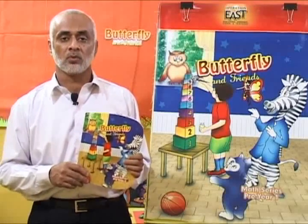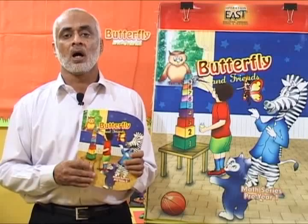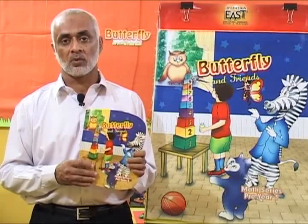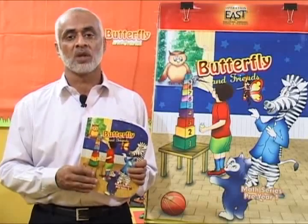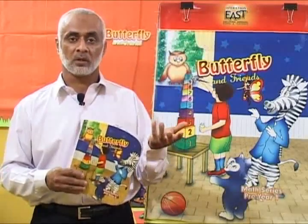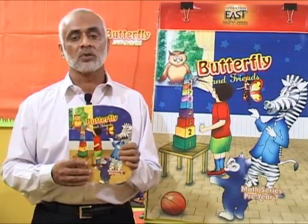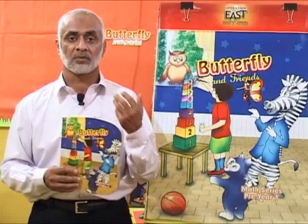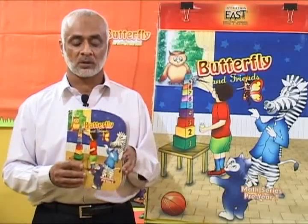Now it's time to go through book number two of the Butterfly Inference Math series. In this book there are some new concepts being introduced to children of pre-year two, and some concepts are a review of what was introduced in pre-year one. We will be talking about the new concepts and some of the activities we need to do in order to introduce them.